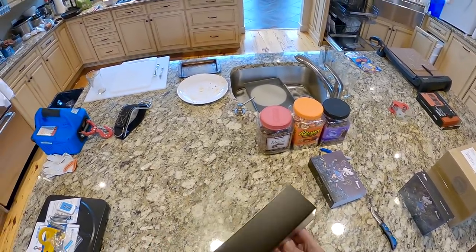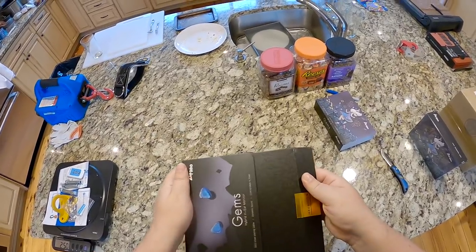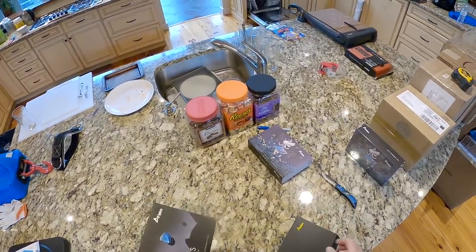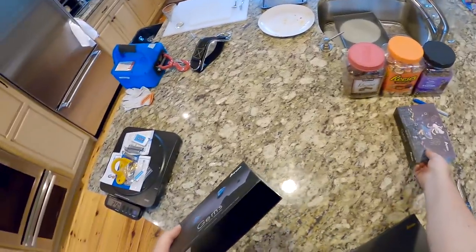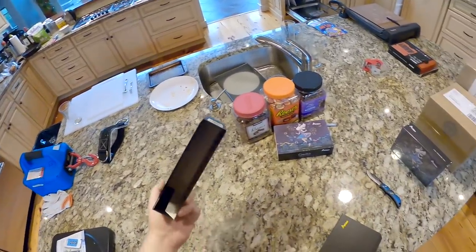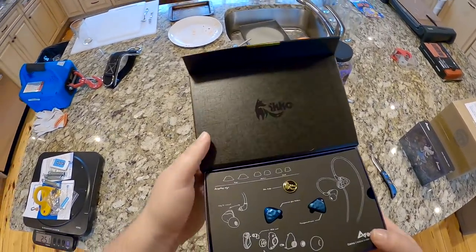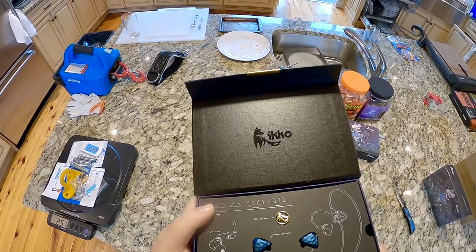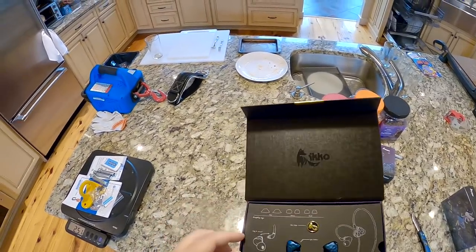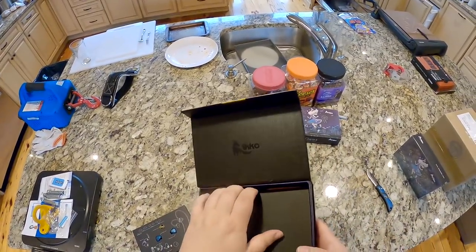We got another box? What the fuck? But I just took it out of the box. Why is it in a box? It's in a box. Ooh. Ico Pin — because everybody wears pins nowadays. What? Put those down for a second.